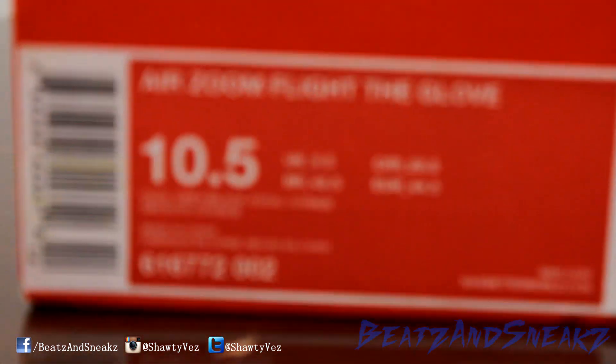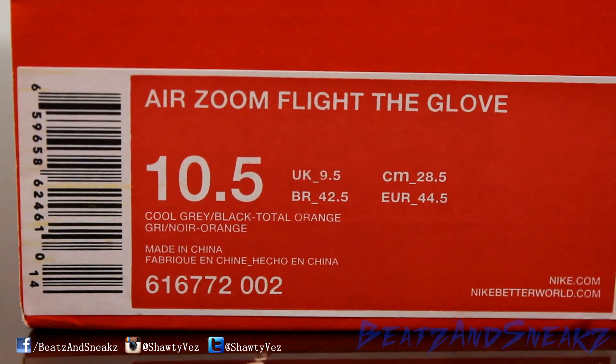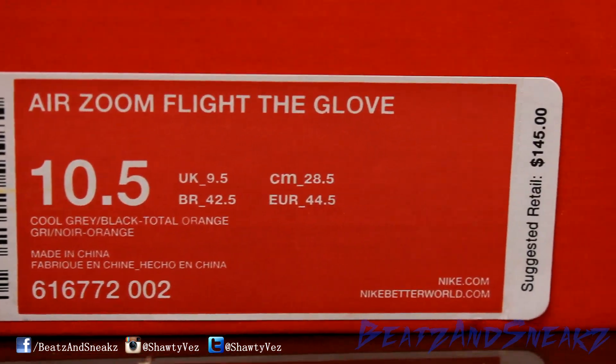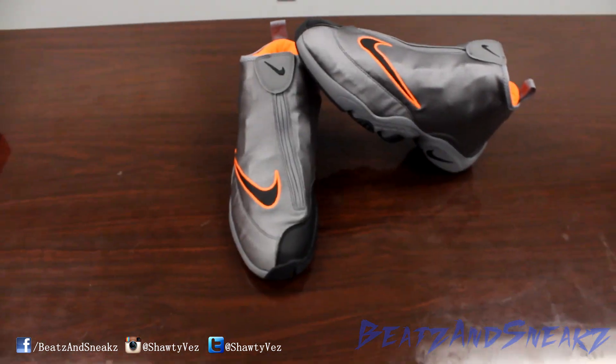All right, how y'all doing? This is Bass here with another episode of Beats and Sneaks, and today we got another Arizona Flight the Glove. This is another one set to retail for $145, and these will release November 29th. The colorway is the OSU, as you can see.